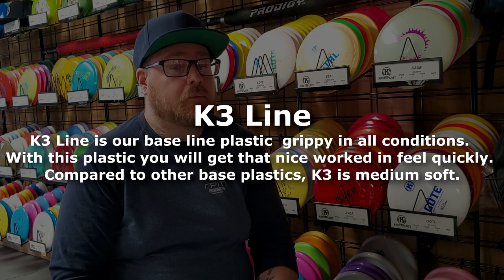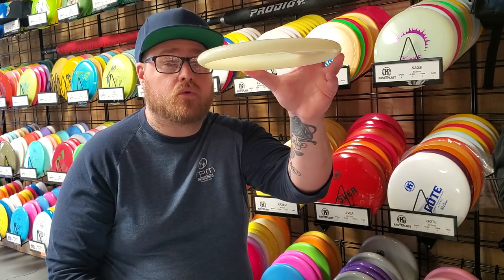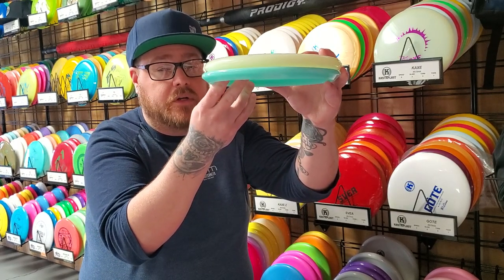In that video it appears that the RicoX that Luke has is in the K3 plastic. Luke goes into a bit more detail on this disc than I will here because he knows a lot more about Castaplast than I do and he actually has the RicoX in hand. From what it looks like in that video, the RicoX has the top of the normal Rico but the bottom of a different disc — it looks fairly similar to the Yarn but a little bit different. From what I understand it's going to be a more overstable version of the Rico, which a lot of Castaplast throwers are definitely wanting.